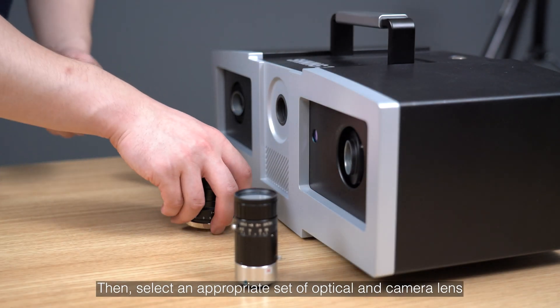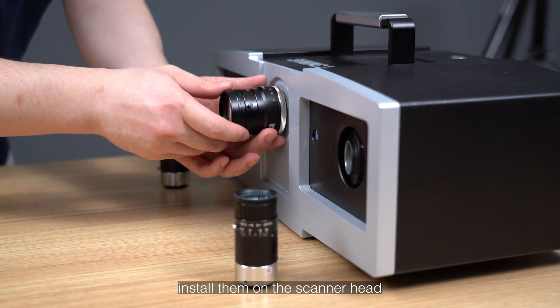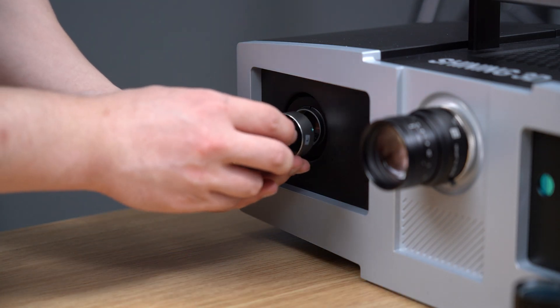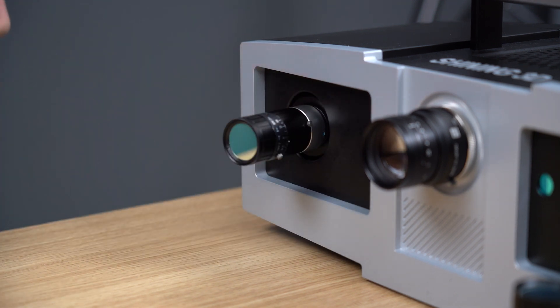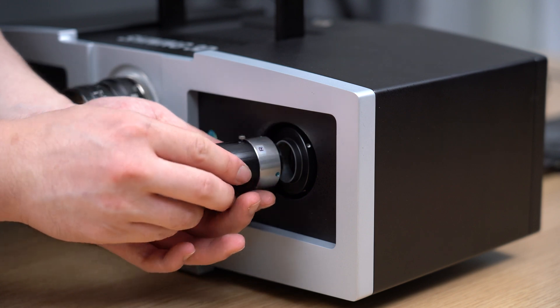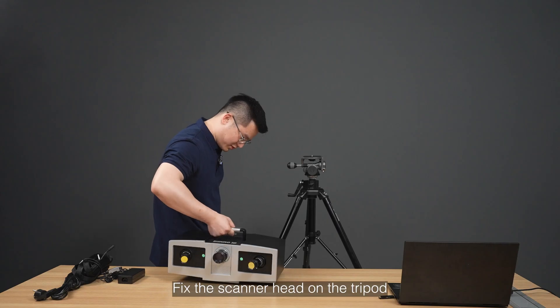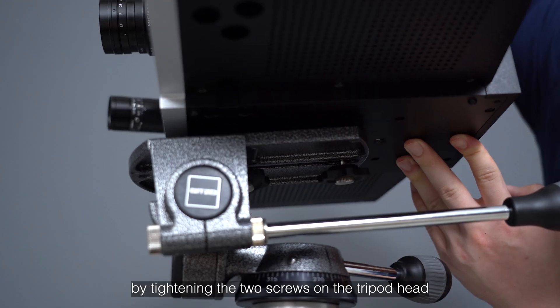Then select the appropriate set of optical and camera lenses and install them on the scanner head — the optical lens goes in the middle and the camera lenses on the sides. Fix the scanner head on the tripod by tightening the two screws on the tripod head.